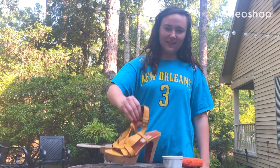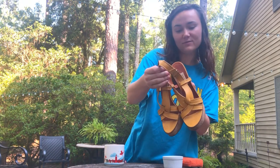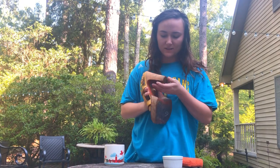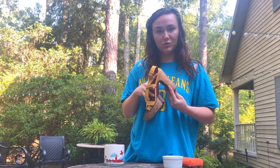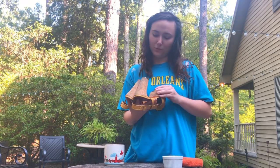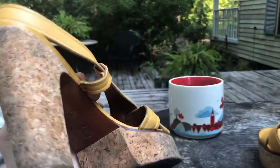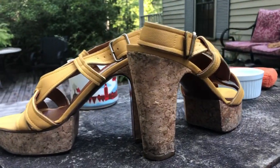Good morning. Today I'm going to clean these Lanvin — I don't know how to pronounce it correctly — but I sourced these off of eBay and the cork is kind of dirty, so I want to clean them up and make them look new so that I can sell them for more. Just so you can get a better idea of how dirty they are in the before — the upper is in really great condition, but I think cleaning this cork up is going to really bring them back to life and someone will love them.